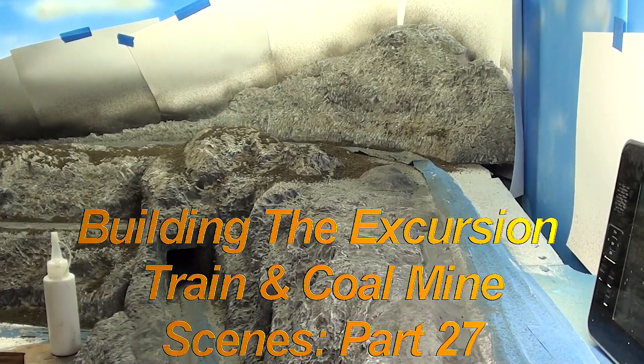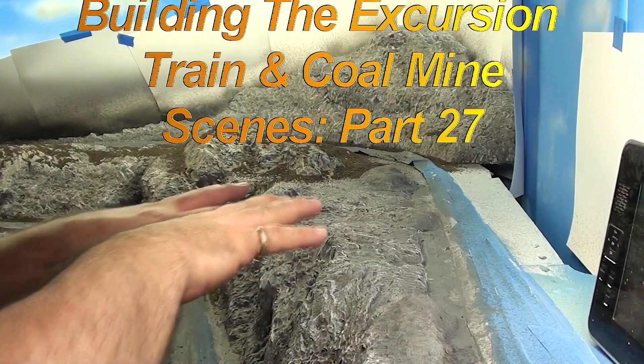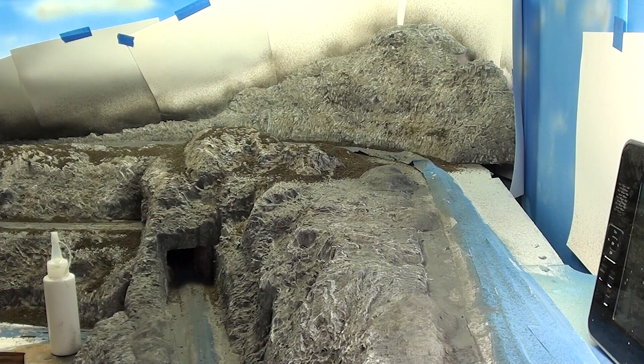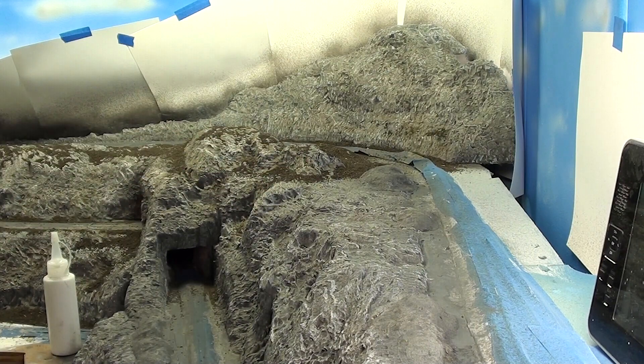Hello, long time no see. I'm back in the swing of things and getting the dirt put on here and glued into place. That's what I'll do today, and I'll start working on putting some vegetation in next. So that's what's on the agenda right now.